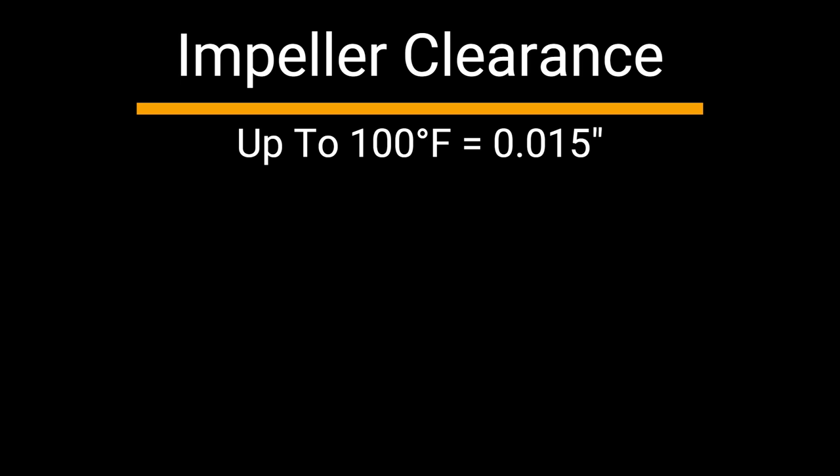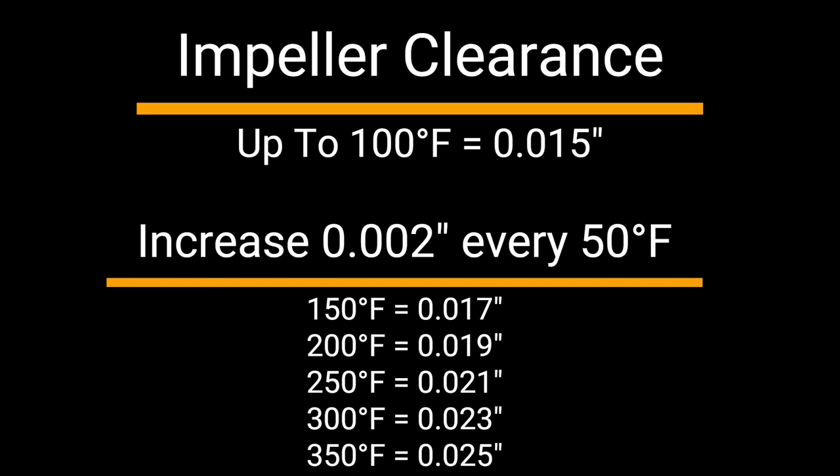Up to and including 100 degrees Fahrenheit, set the impeller operating clearance at 15 thousandths of an inch. For every 50 degrees Fahrenheit above 100 degrees Fahrenheit, increase the operating clearance by an additional two thousandths of an inch. Remember, each line represents three thousandths of an inch, so a 15 thousandths of an inch operating clearance will require you to turn the micrometer nuts five radial lines.